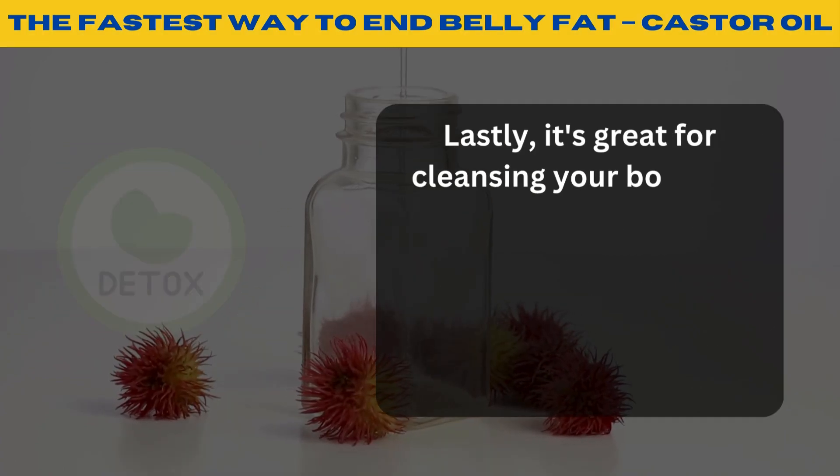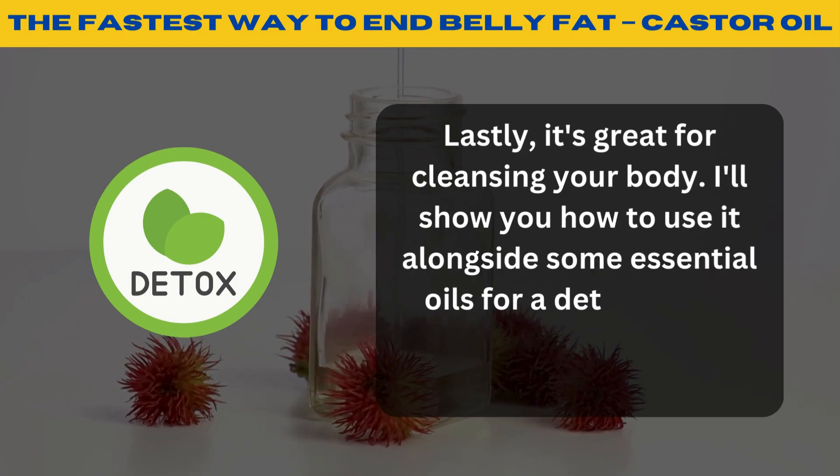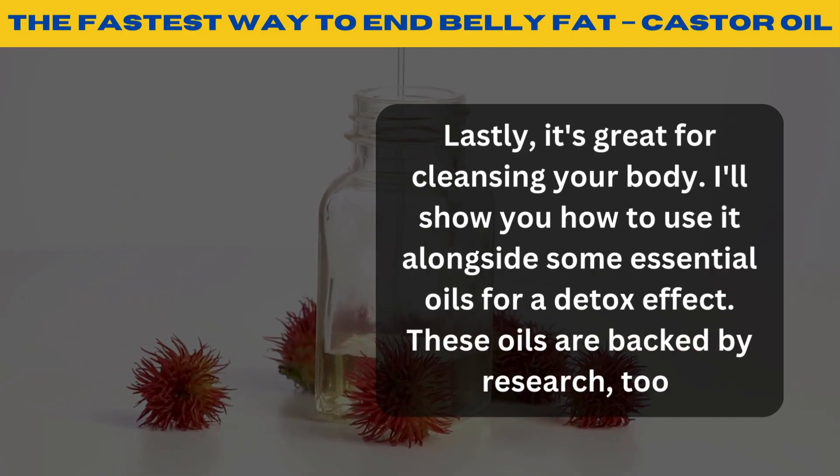Lastly, it's great for cleansing your body. I'll show you how to use it alongside some essential oils for a detox effect. These oils are backed by research too.